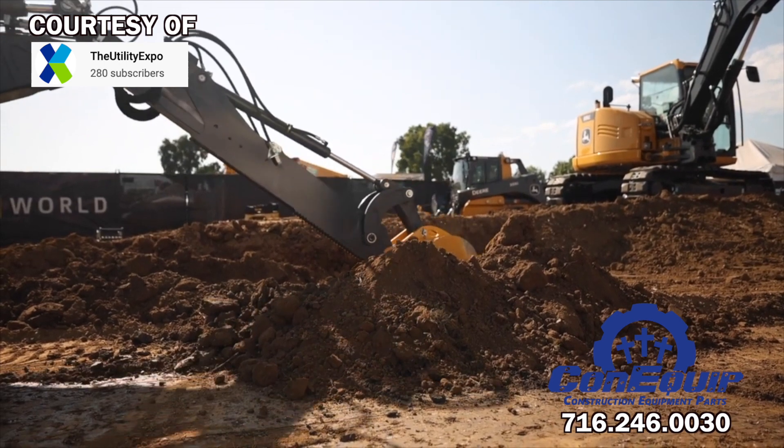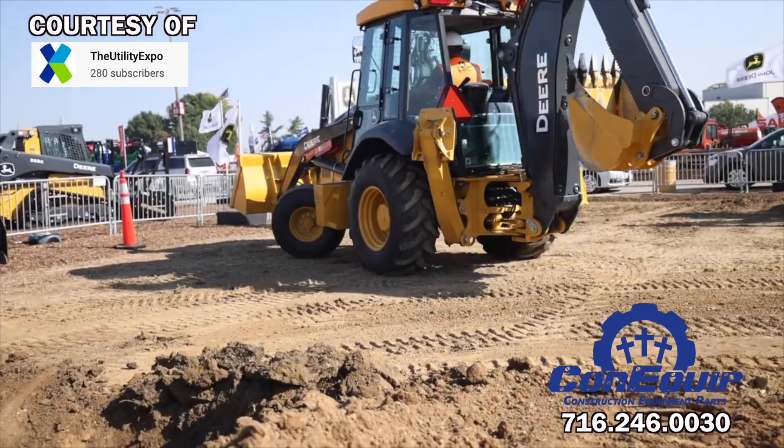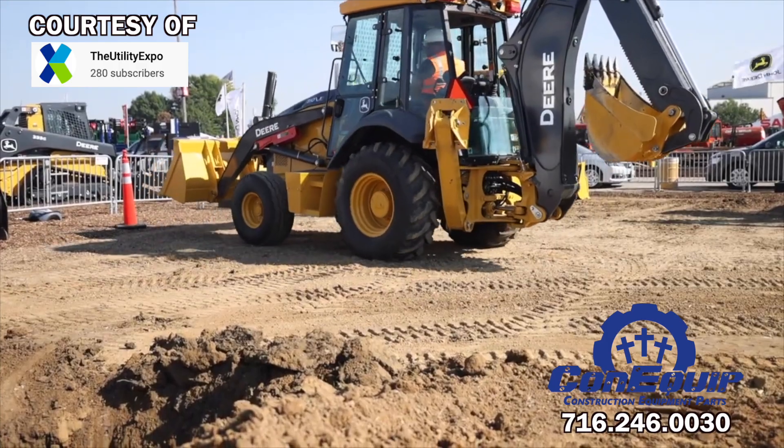ConEquip Parts carries Deere parts from new OEM to aftermarket, so if you need Deere parts, give ConEquip Parts a call today.